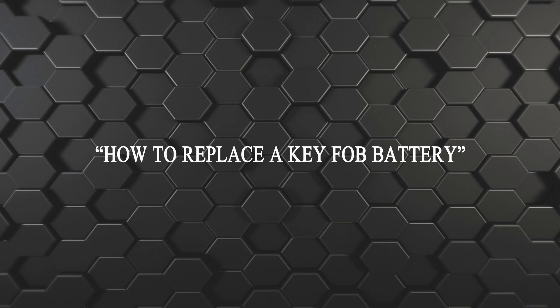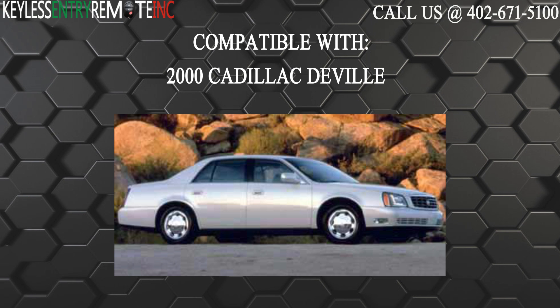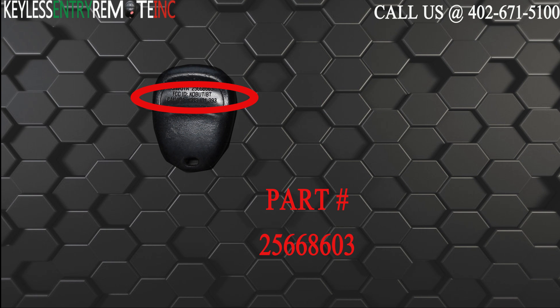Hi, today from Keyless Entry Remote I'm going to show you how to replace a key fob battery. The key fob I'm showing you today is compatible with the 2000 Cadillac DeVille. The part number on the back of this four button key fob is 25668603.